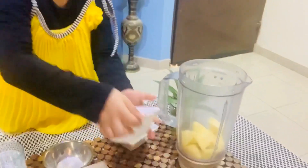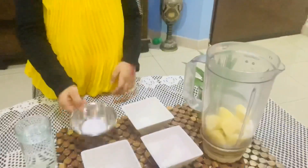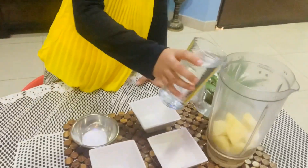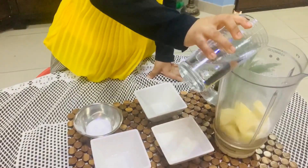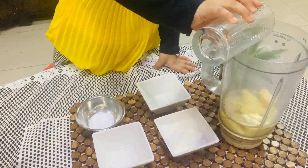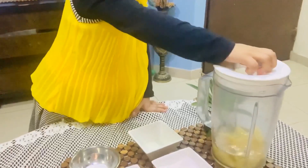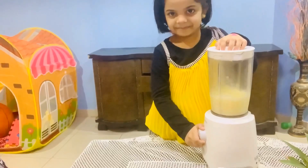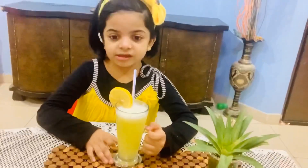One tablespoon of sugar, one tablespoon of lemon juice. Filter the juice and enjoy.